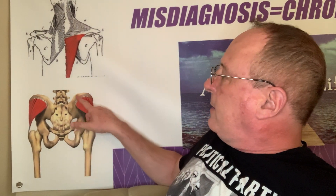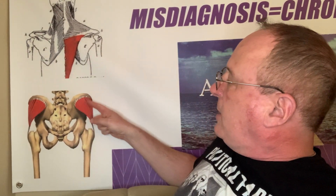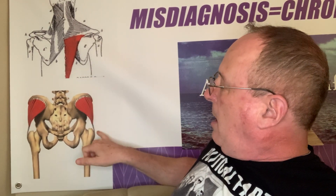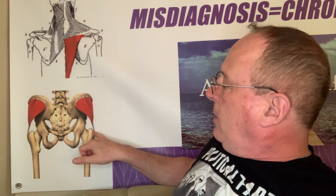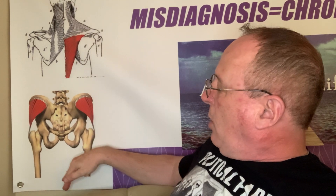The muscle involved in this is the gluteus medius muscle. This is the muscle right here. Notice from its attachment point — it's attached to the pelvis and then to the outer portion of the greater trochanter of the hip joint. So if the pelvis is the stable point and the trochanter is the mobile point, it's pulling up on the outer side of the greater trochanter, which pulls the leg away from the midline, giving you hip abduction.